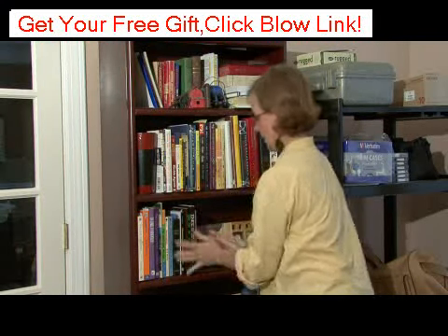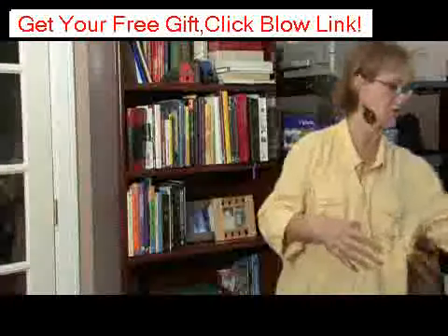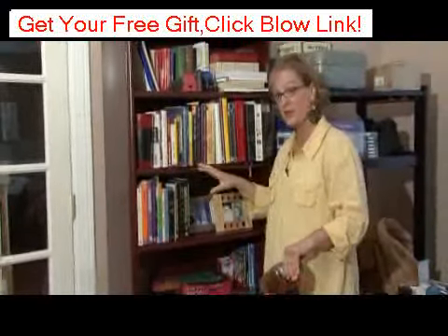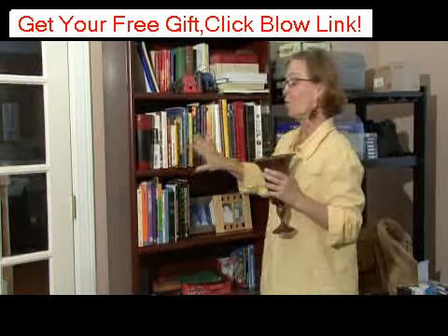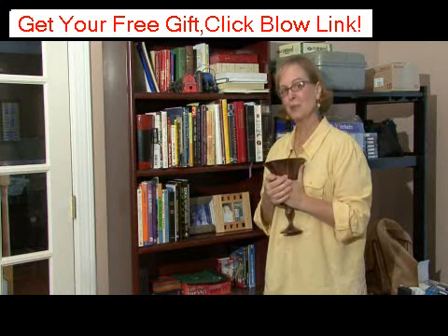There are many ways to do this, but bookcases are better if they have a lot of weight on them and if they have books. If you don't have a lot of books, then what you would want to do is use big chunky pieces instead of a lot of little things. You want to use like one or two big things where it doesn't look like there are all these little accessories on one shelf. This is Ann Myrick and that's how to organize bookcases.